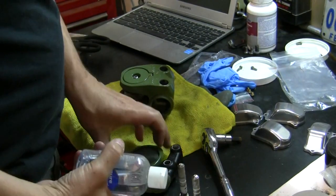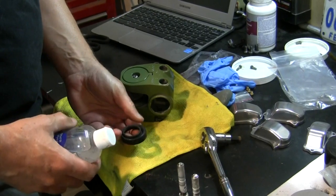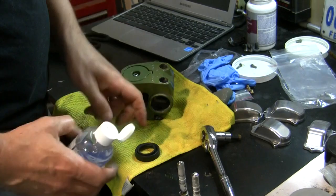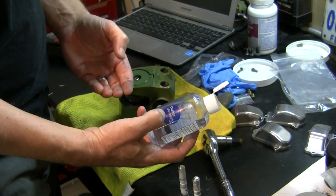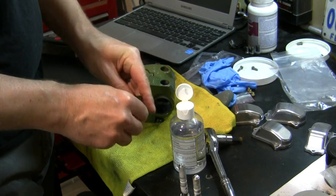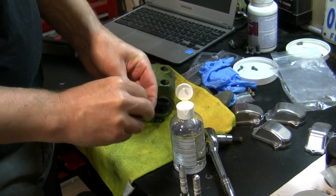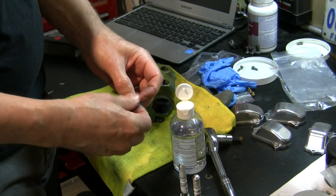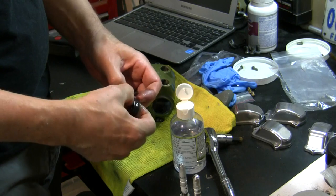Here's a little tip on old rubber parts like this - if you're not going to replace it and it's still pretty pliable, you can breathe a little life into it with some glycerin. Just pure glycerin, get it at the drugstore. It kind of gives rubber a new life and helps keep it soft.